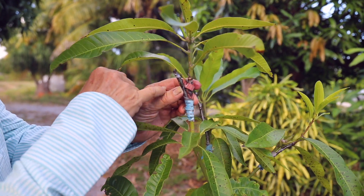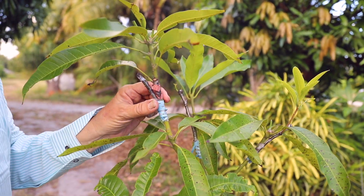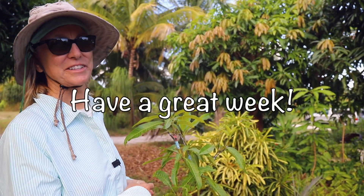It's hard to tell, but right there there's a little bit of green. So with dwarf Hawaiian, you really have to do the scratch test. The bottom line is, if you think your scion has failed, check it with the scratch test.